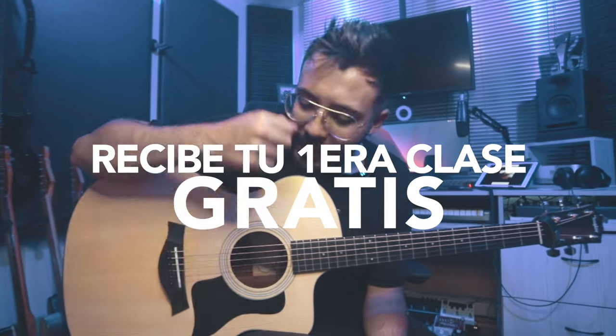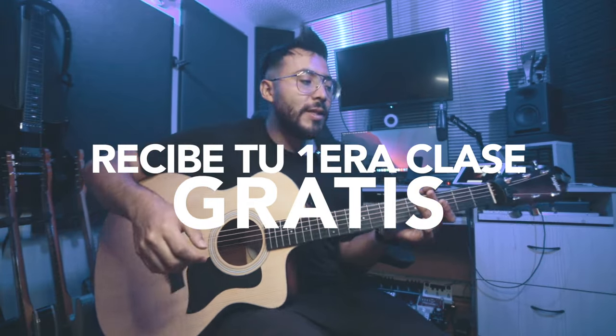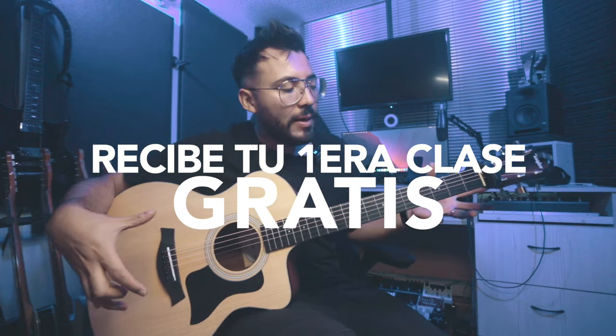Antes de empezar este video, amigos, recuerden que yo tengo una academia que se llama Tutoriales Cristianos, donde pueden aprender guitarra acústica, guitarra eléctrica, piano, batería, bajo, canto y muchas otras cosas más. Aquí abajo en el link en la descripción y en los comentarios pueden darle clic, se inscriben y dejan sus datos porque la primera clase es gratis. Inscríbanse, reciben su primera clase gratuita. Si no los contactan, es porque todavía no estamos en todos los países. Sin embargo, dejen su información y ahí nos estamos viendo. Ahora sí, vamos con este video.